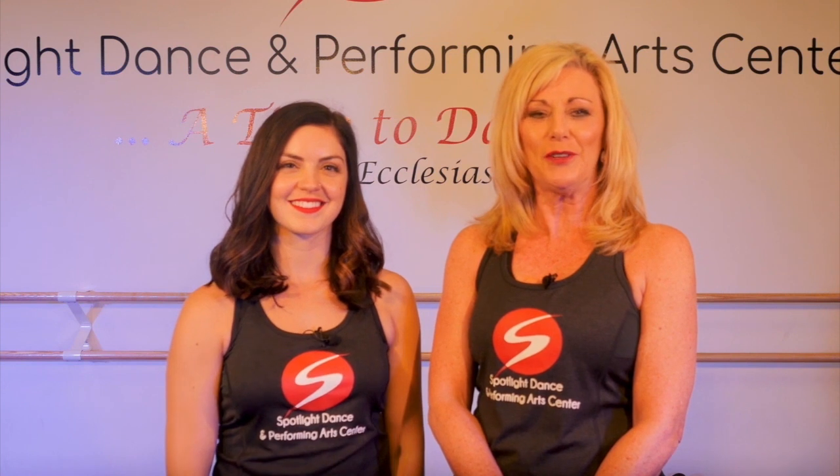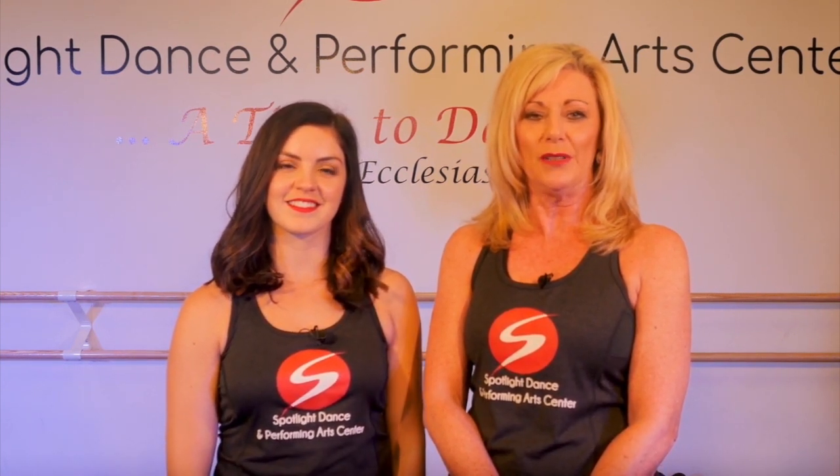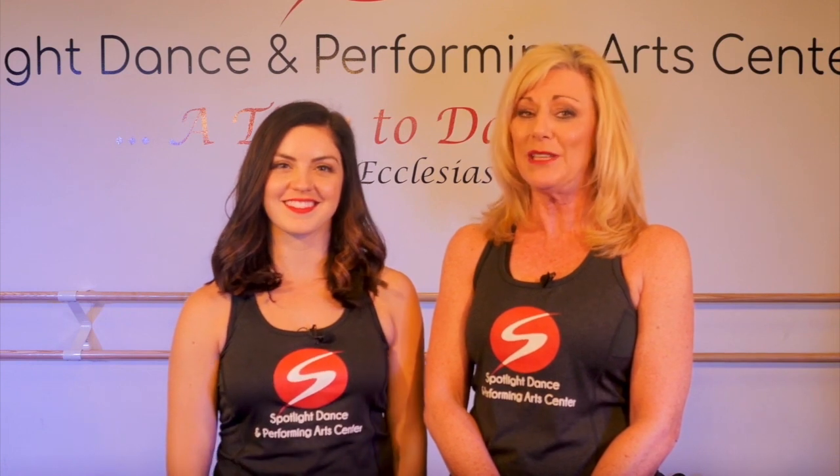Hi, I'm Gina, the creative director of Spotlight Dance Center. I hope you are enjoying our new virtual dance studio. I am joined once again by hip-hop dancer and choreographer Sammy. Sammy, what do you have in store for us today?